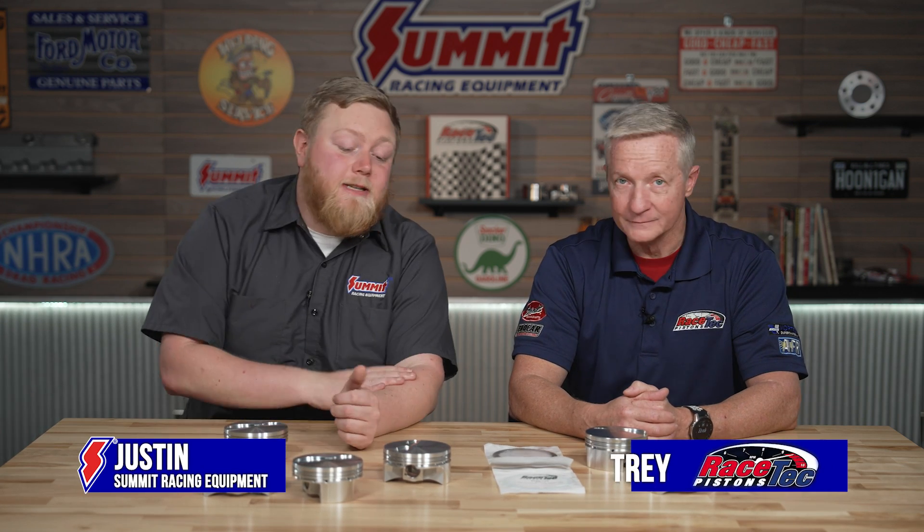What's going on guys? It's Justin here with Summit Racing and we have Trey from Racetech Pistons. We're talking all about pistons today, and one of the things I want to talk about is the different alloys that some of your pistons come in, and what would be the right alloy for different applications?